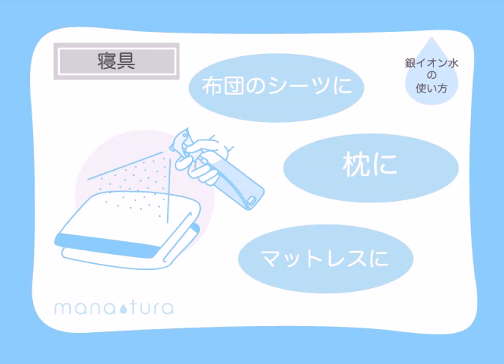The bacteria on sheets and pillows can multiply up to four to five times overnight. Use Manatura to deodorise and sanitise them for a perfectly safe and clean bed.